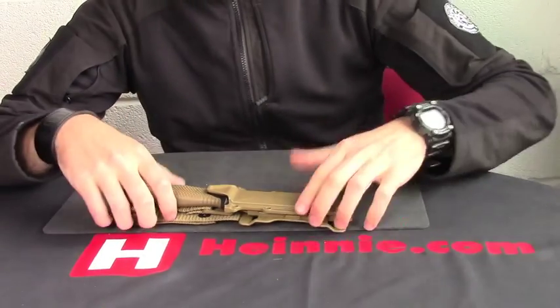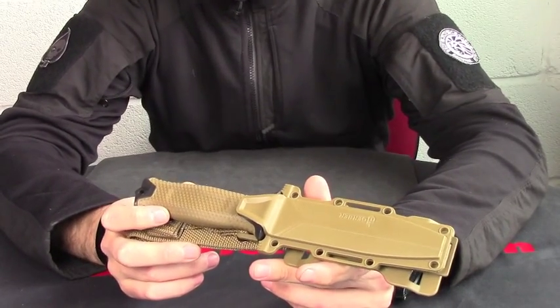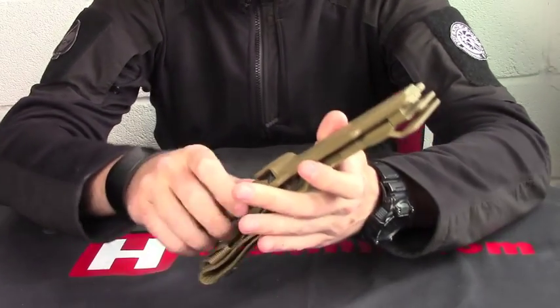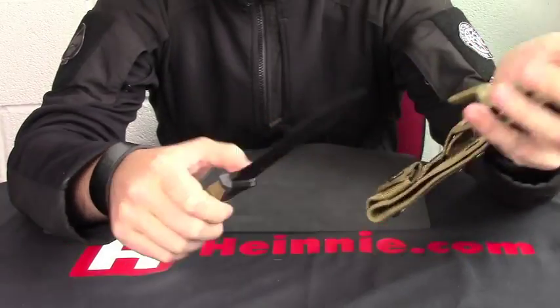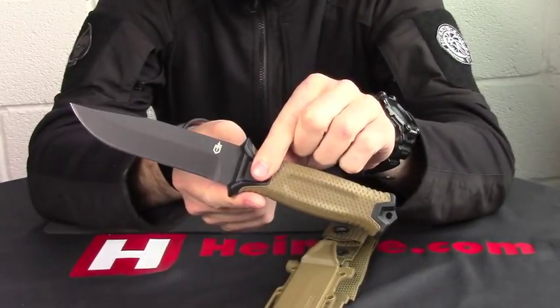Hello everyone, Haynes Show for Scale. From Gerber today, we have a fixed blade called the Strongarm, which looks a little bit like a little LMF.